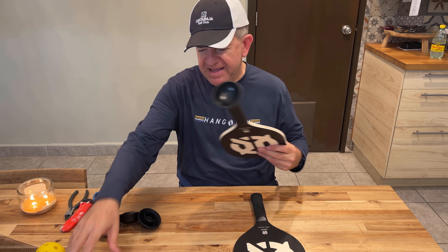Let me show you. Suppose you're playing and you need to pick a ball. So instead of bending over, you just use your pickleball accessory. I really recommend them.